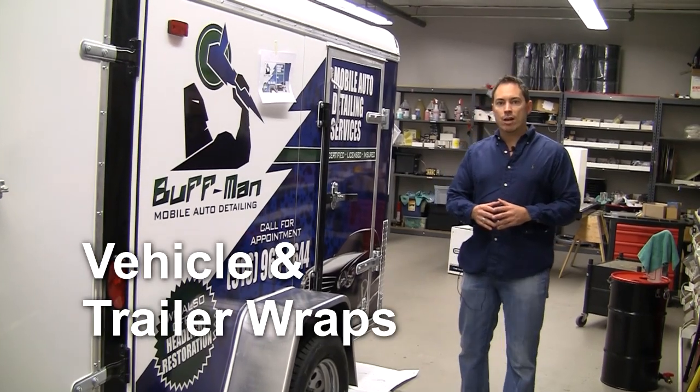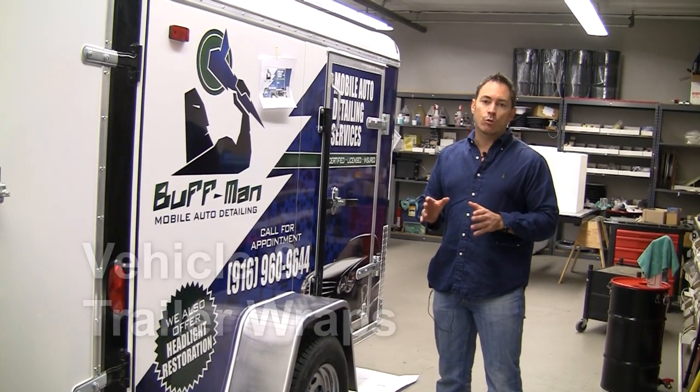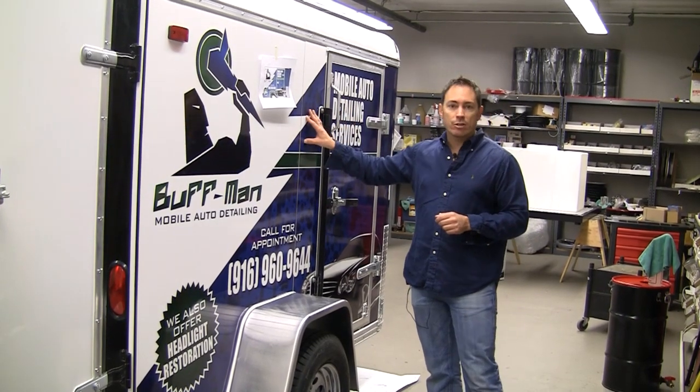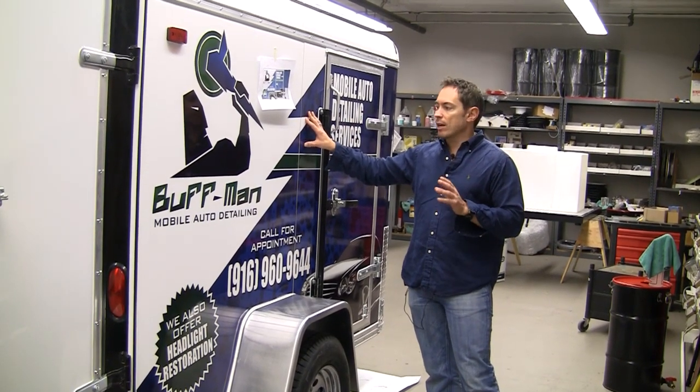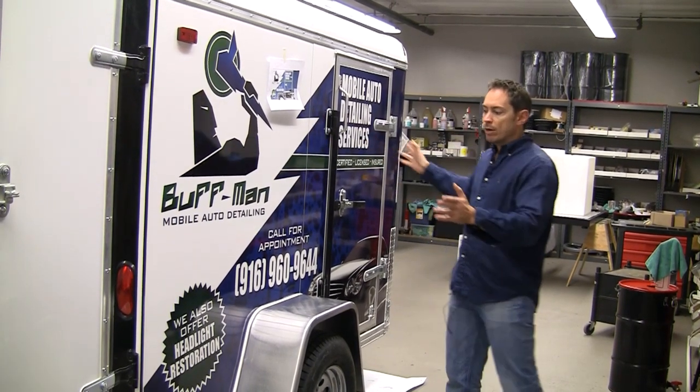Hi folks, I'm Steven Powers with Rightlook.com. I'm in the Rightlook Production Center and today we're going to talk a little bit about vehicle wrapping. This is a trailer we just customized with a pressure washer setup and extractor setup for one of our customers, and now we're in the process of wrapping it with a big billboard.